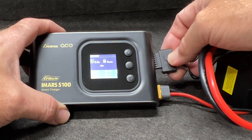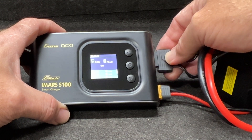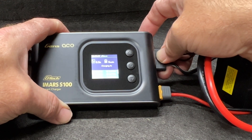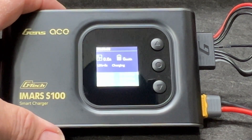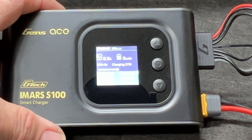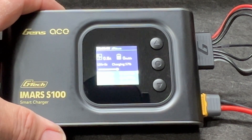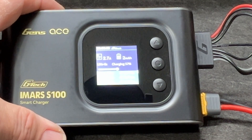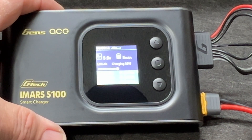I'm going to plug in a 6800 milliamp 6S battery — look at that, it knows exactly what to do. Now this is only 100 watts, so you'll see the amps kind of peak around 4.4 to 4.5 amps. That will be the total wattage going into this battery.